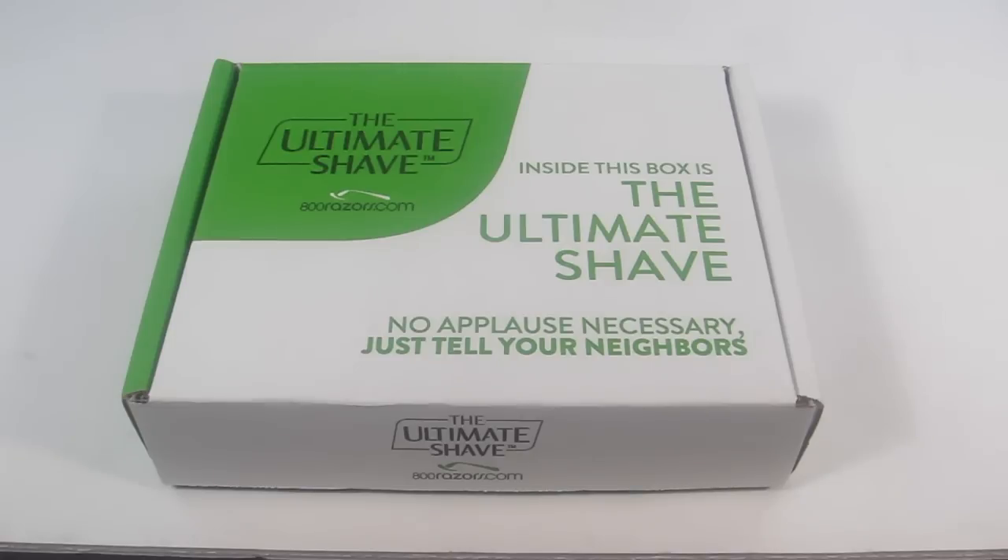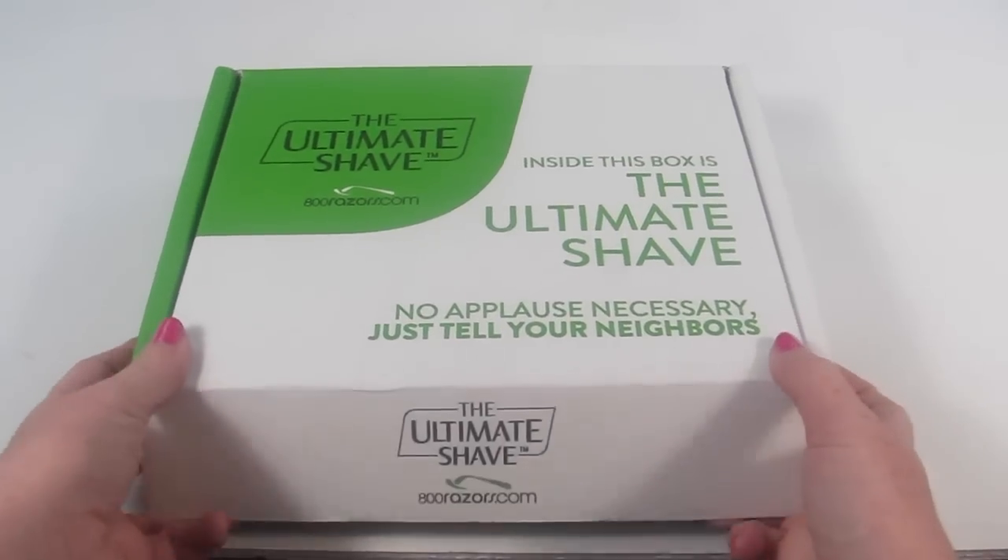I also have a $5 coupon to save on a $20 purchase — since this is $20, you can get it for $15, and that link is down below. They also have a try-it razor package for $9.95 where you get a razor handle with four blades, and you can choose between men's and women's razors. This is the women's kit.